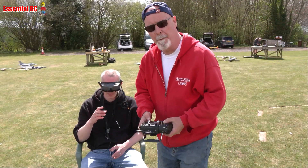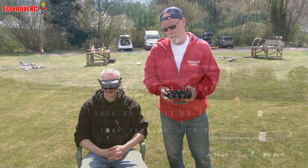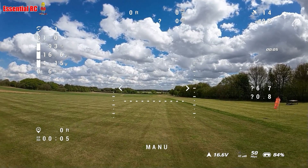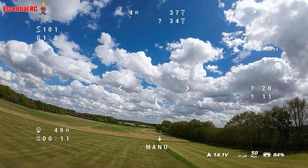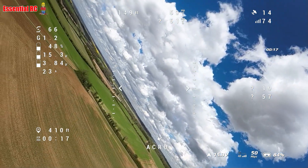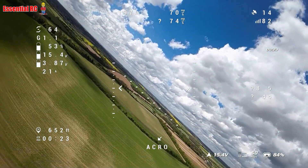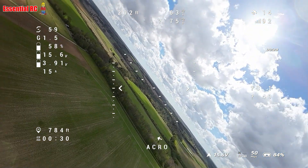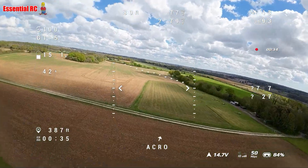They will record as soon as I arm. We've changed the props to two blades, so we should get a bit more speed. Are we armed? We are armed. I'm in high rates mode. Ready. Nice launch — thank you Adrian. Switching to acro. Battery goes to 50 percent straight away — it's got two big motors pulling on it. On that first flight I didn't record the OSD in the goggles, but I've turned that on now.